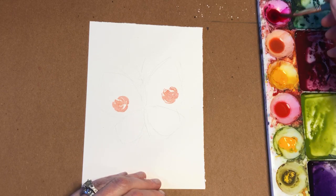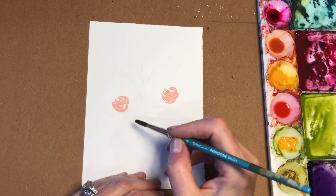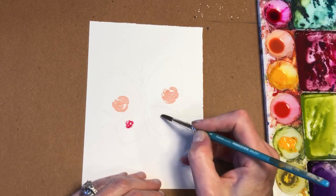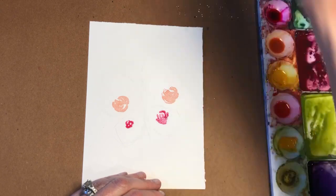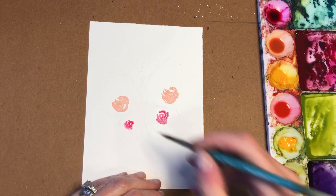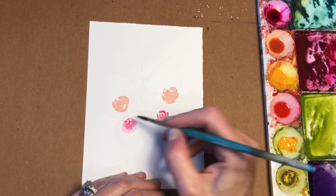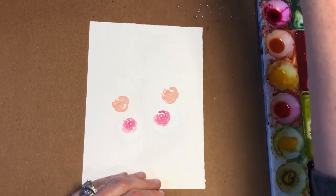And then we'll get some pink. I'm going to water down this pink because it's a little too bright. Make like a rose — you start with a swipe, swipe, swipe, swipe. Then as you go out, you add some water to it if you want it to bleed and soften the edges. Just add water to it and it'll bleed.